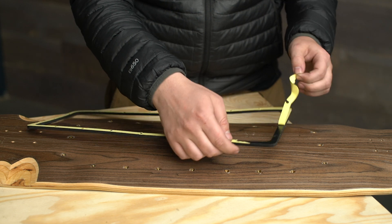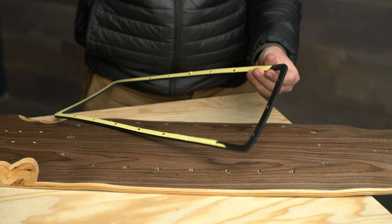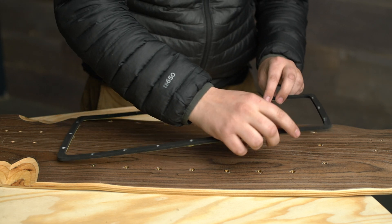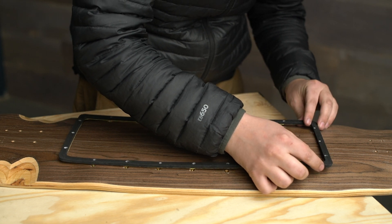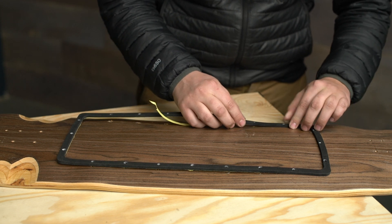Once everything is dry and nothing is wet, you can move forward. Simply take your gasket, peel off the backing paper a little at a time, and by eye align the screw holes in the gasket with the screw holes of the inserts in your deck. Go around the entire gasket until all the paper is removed and it's all lined up. Take your time here — you want your gasket lines to be as straight as possible.